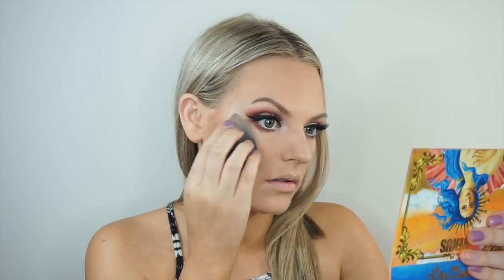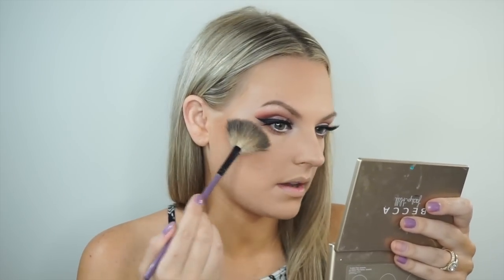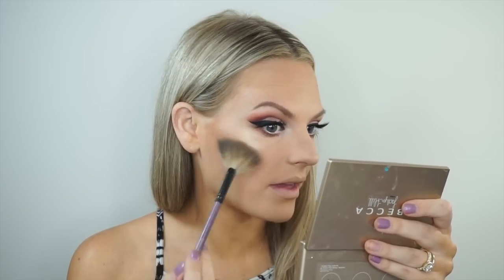Now we're going to go ahead and put on some liquid highlight. I'm putting on liquid highlight — this one's in Opal. I'm going to put on the liquid highlight, and then go in with Champagne Pop from Becca as well. I love it. I dab it on to soak up the water and then I just go all out.